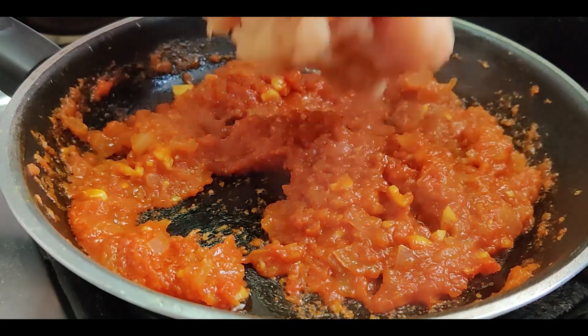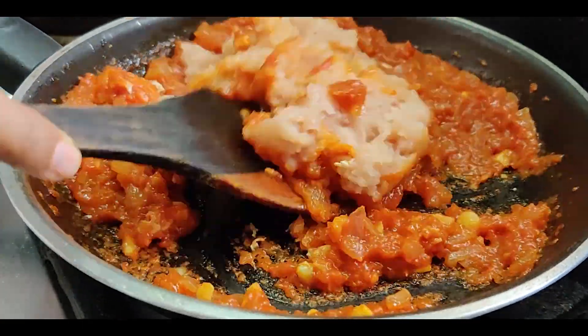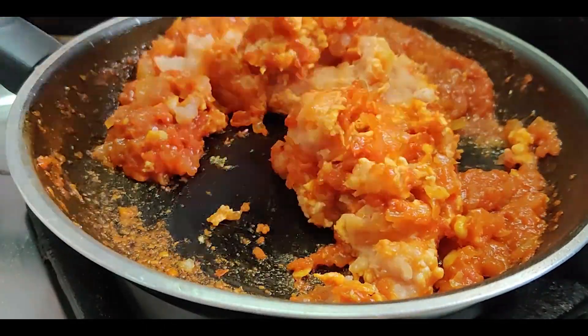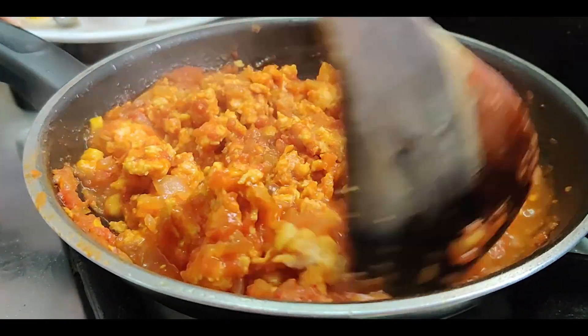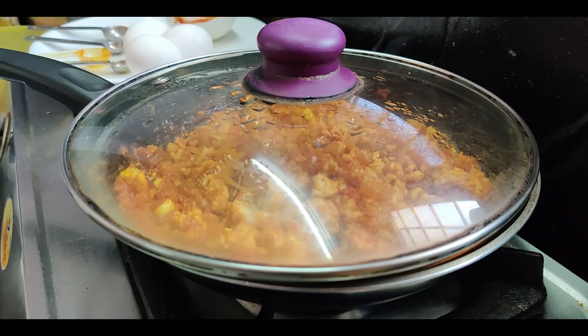Now add in the minced chicken and mix it very well. Cover and cook for 7-8 minutes — the chicken will start releasing water. Give it a mix, cover and cook for another 7-8 minutes until most of the water dries up.